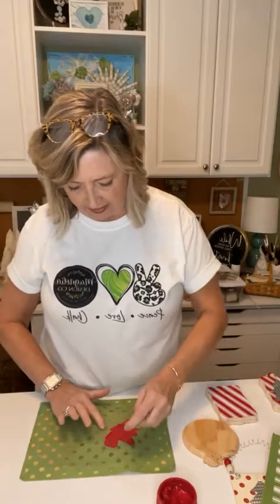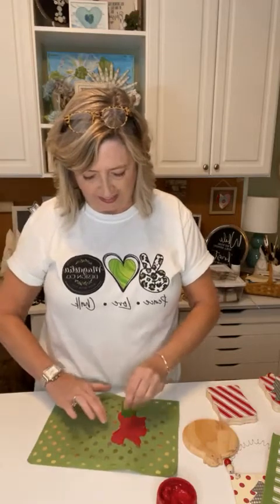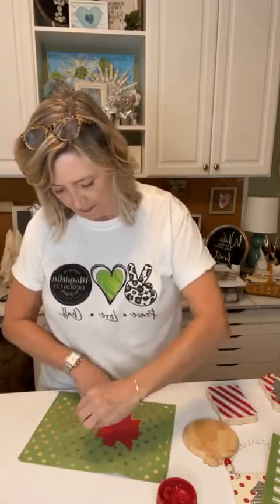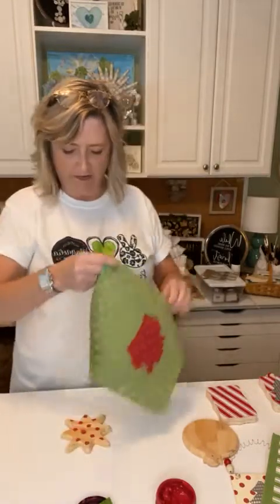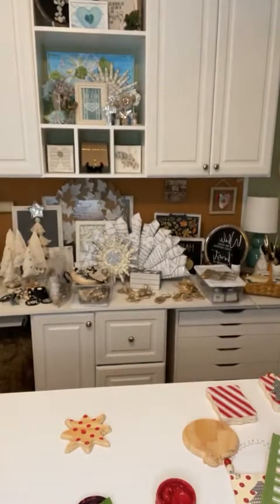Then we'll do the cookie sheet next over the top of it. I think having the background pattern and the silver cookie sheet is adorable. This is what it looks like — I'm going to pull it off. Oops, I messed up one of the ones in the center, so we'll have to make sure that whatever we put on there covers that up.